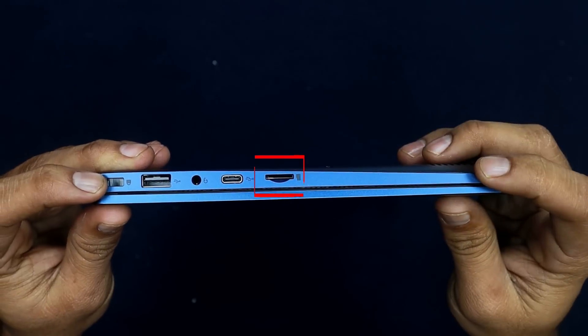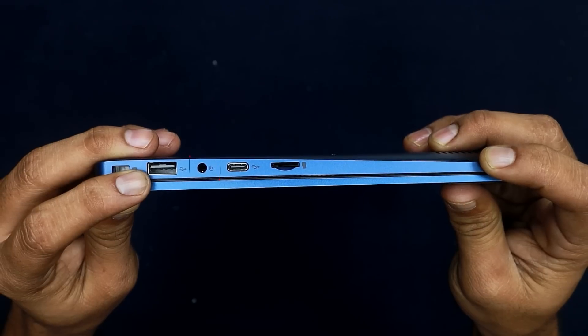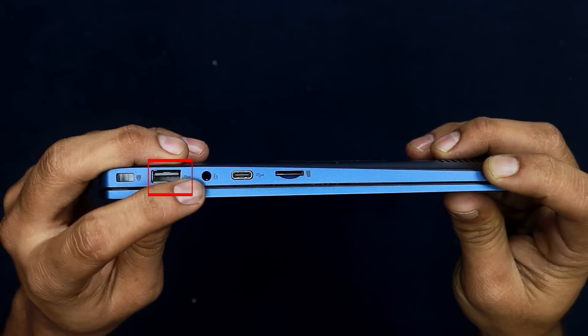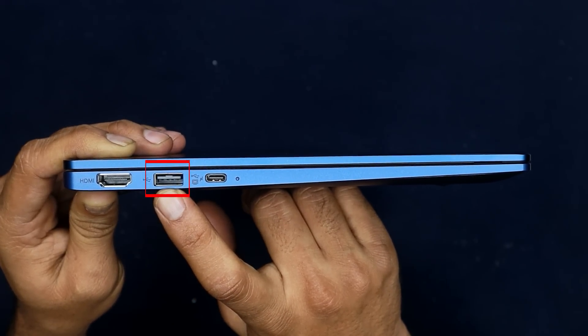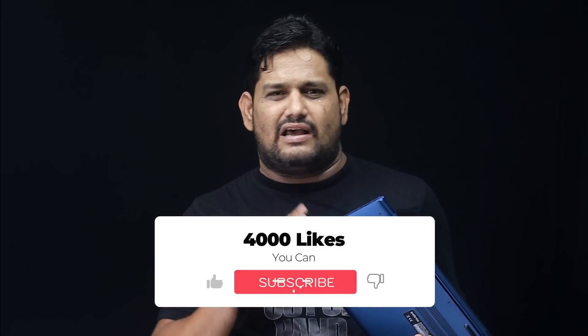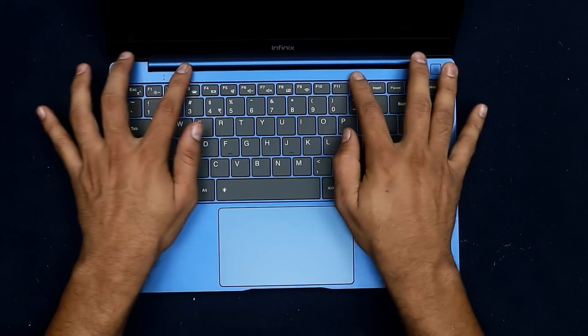Coming to the ports — on the right side you have an SD card port and a Type-C cable port for data transfer. On the left side you have a 3.5mm headphone jack, a safety lock, a Type-C charging port, an LED indicator, USB 3.0, and an HDMI port.